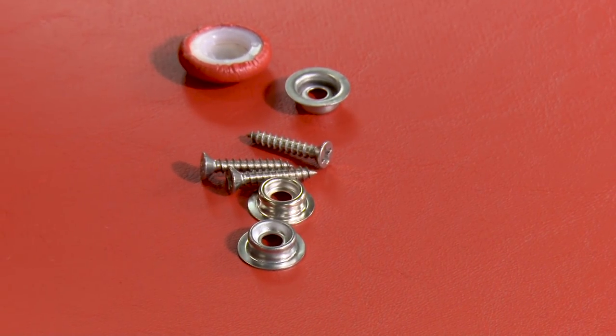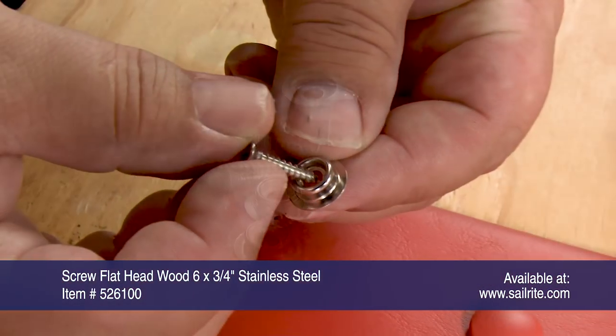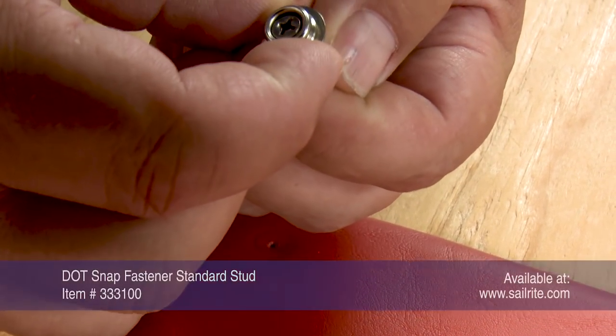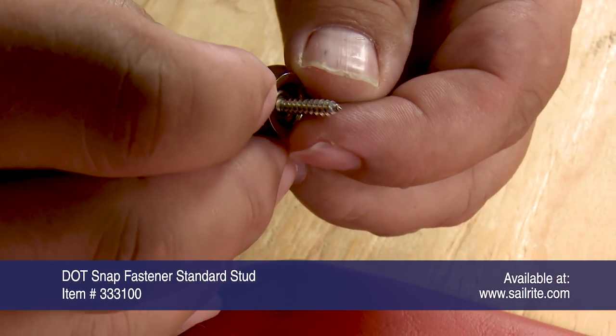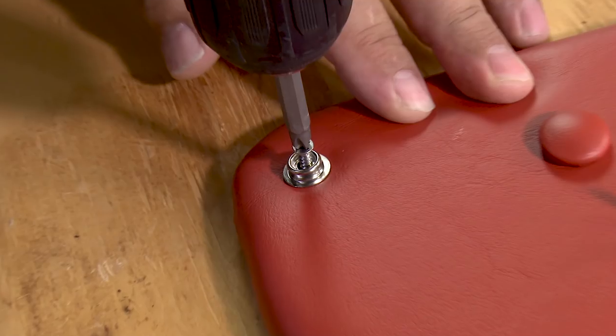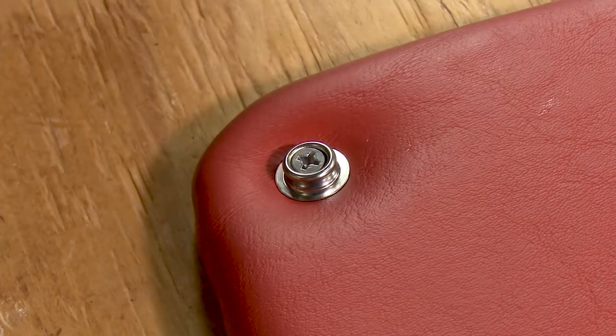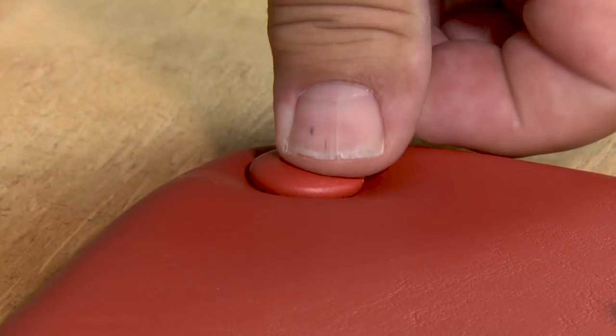To install your upholstered panel, Sailrite recommends using a number 6 flathead wood screw with a standard snap stud. After your upholstered panel is screwed to the solid surface, you can now use the DuraSnap upholstery button to hide the screw's head.